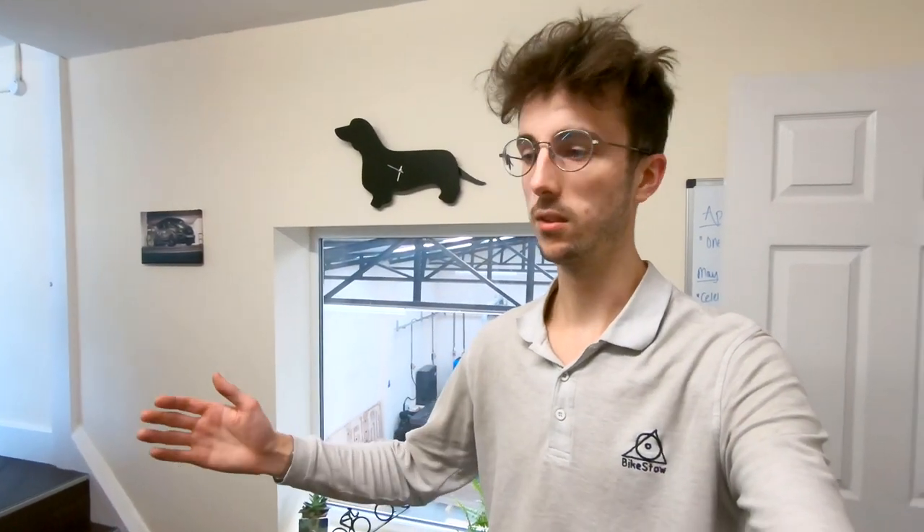Hi folks, I hope you're all doing well. It's been just over a year since we moved into this unit, about 54 weeks, so I thought now is a good time to show you another updated factory tour of the unit a year on.